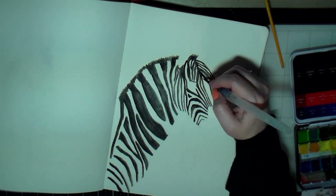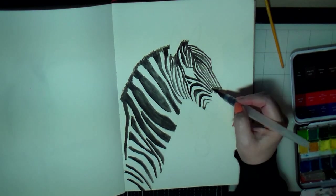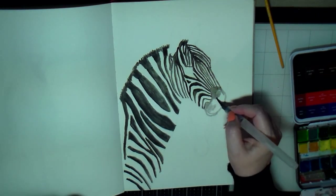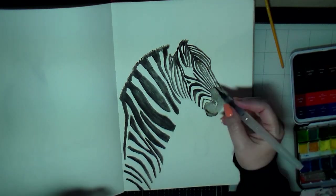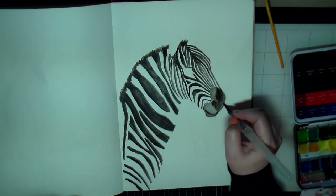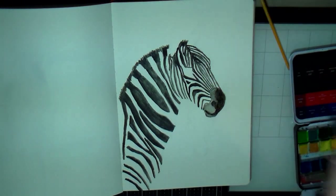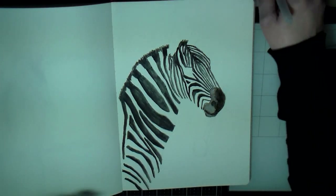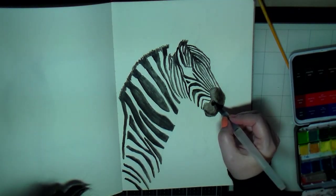It got pretty sketchy on the head — the stripes were really small and close together, and I was just using this cheap water brush. I probably should have gotten a small liner brush, which would have saved me some headaches. But I continued on with the water brush, which probably made it harder on myself than it needed to be. That's okay, because in the end I still enjoyed the process of creating this picture of the zebras.